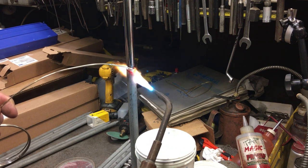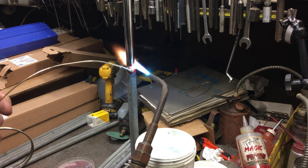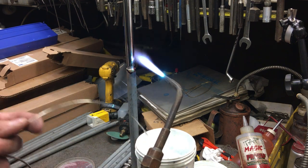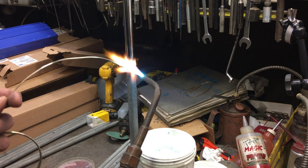Here I'm just working on getting the heat right, and once you get the heat right it'll flow right away. At that point you just fill the void in, and with the way that I did this, it can't flow out the bottom, so it'll fill up right away, and then you know you're done.